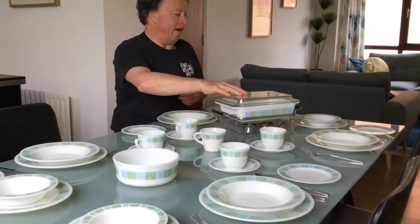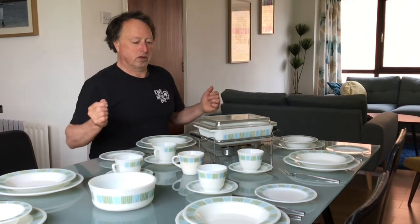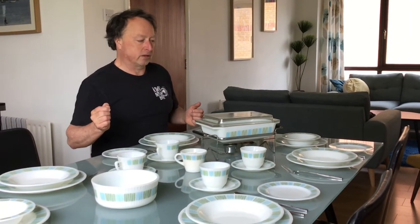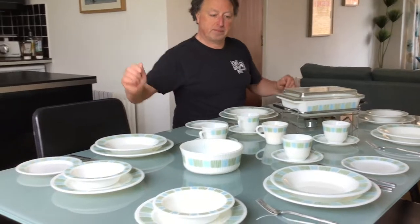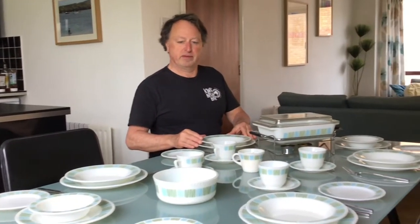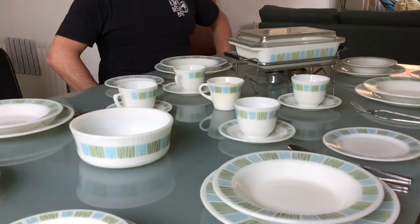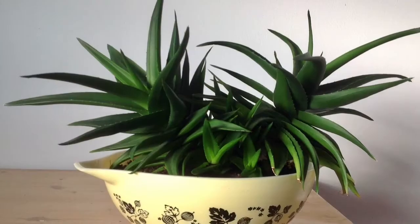And then I have one of my casseroles here — a three-and-a-half pint deep casserole on a silver warming stand. So, Matchmaker. We'll revisit Matchmaker again with all the different casseroles at a different time. But this is a good dinner set.